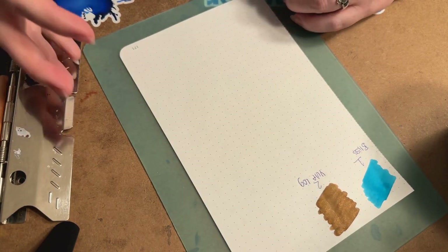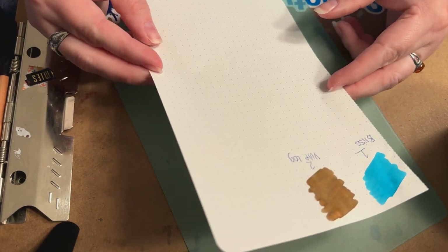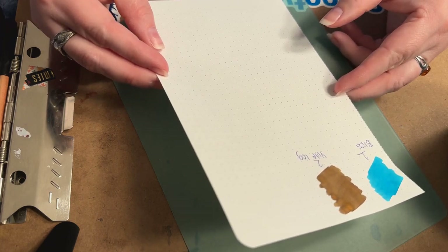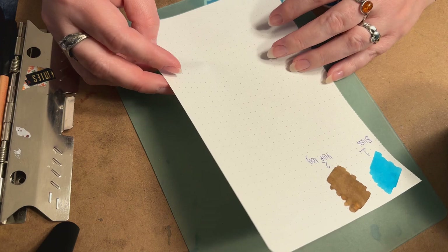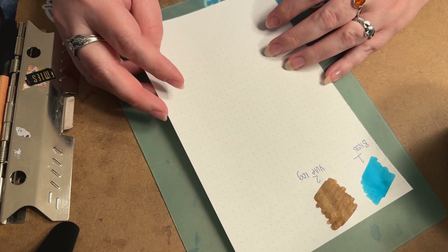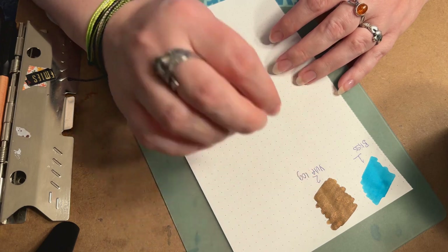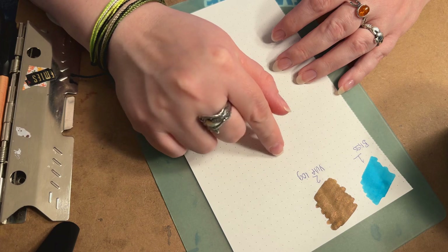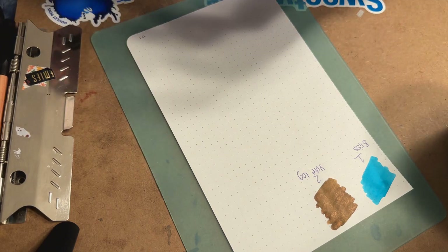Number two is Yule Log and it is a really, really pretty brown — I've never seen a brown quite like this. Looking at it now that it's dried, it kind of reminds me of a Sailor ink; I can't remember the name but I'm wanting to say it's like 280 or something. It's a really muted brown and the shimmer in it is gold.